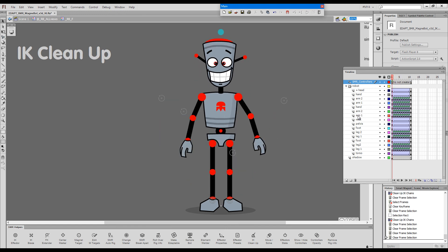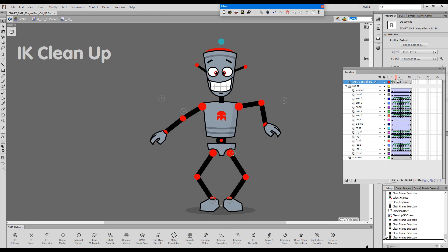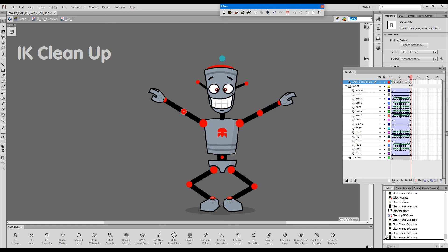With ik-cleanup you have another option to explore for situations like this — when you don't actually have pinned elements. But when you have pinned feet or any animation based on a pinned effector, the only option realistically is ik-cleanup.